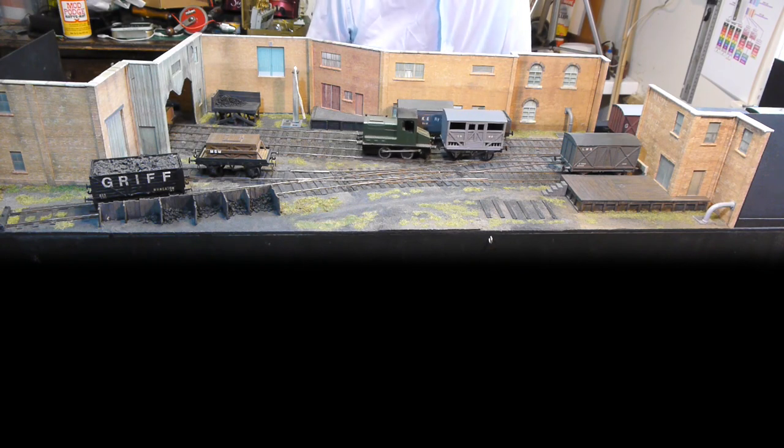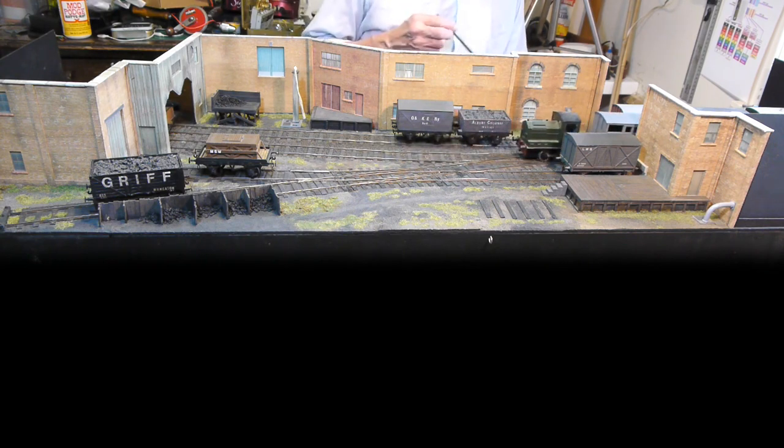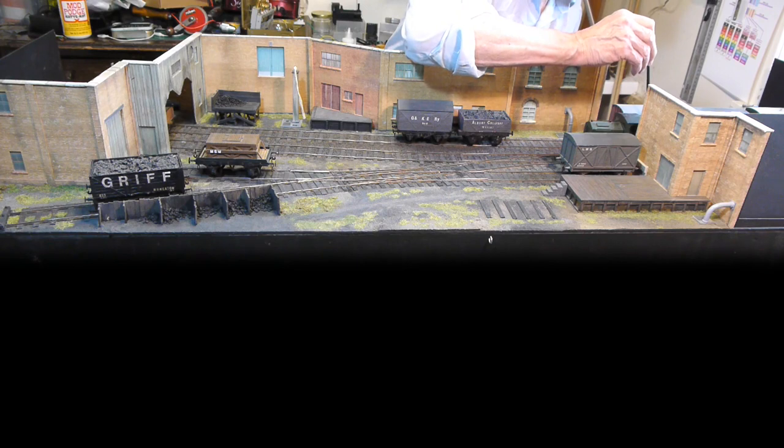Because of the track plan, I can get ten, eleven, maybe twelve wagons on here, which does complicate matters quite a lot — but makes the shunting, if you happen to like it, very entertaining.